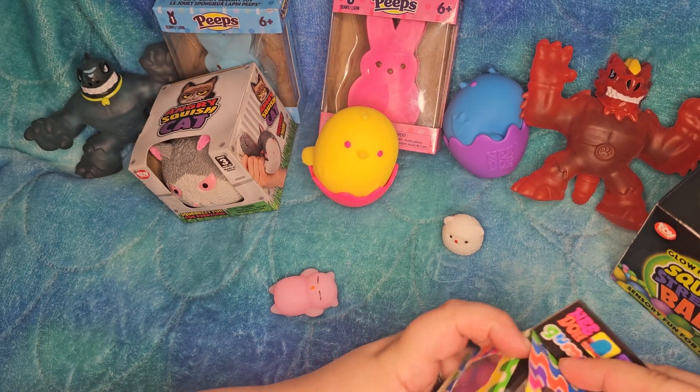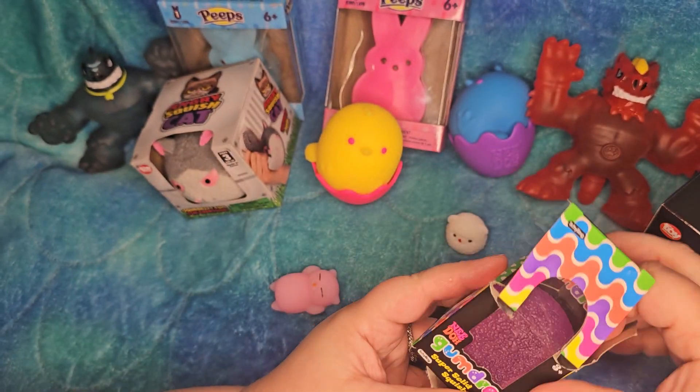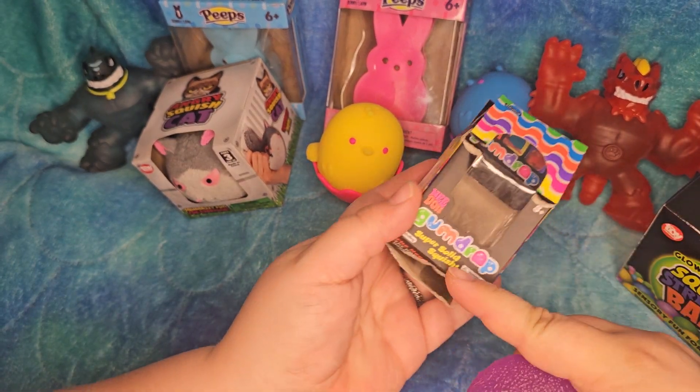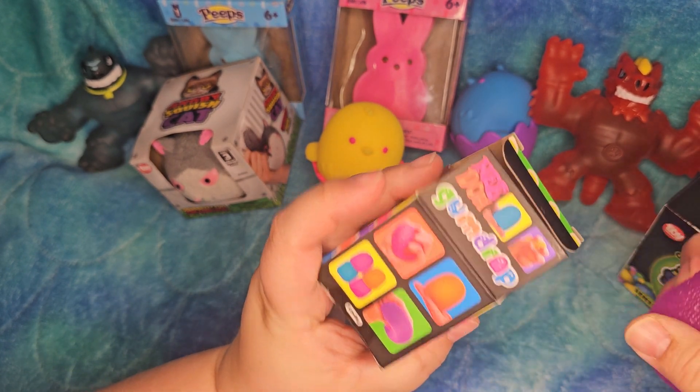I'm just going to open this up. The Shelling brand — the Arnido Super Solid Squish. Oops. The gumdrop — so this one's purple.